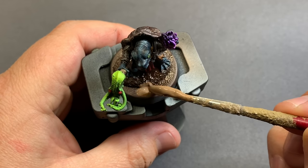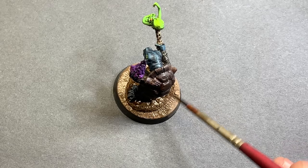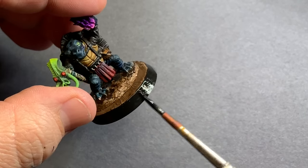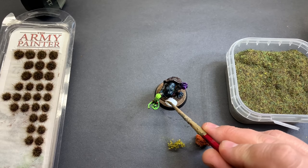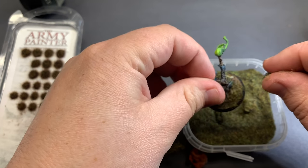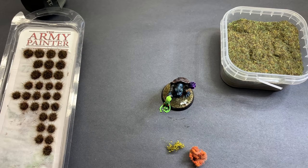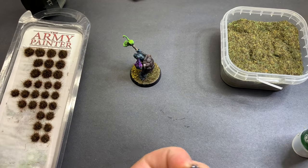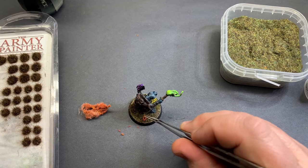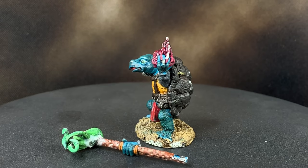A lot of people have been asking me to show the base. I use Rhinox Hide to fill in the base, Agrellan Earth to tie that little rock together and give a nice crackle look, then came back in with PVA and put some Army Painter static grass on there. Then I used these cool little flowery tufts — a yellow one for contrast to the purple, and a little red one in the back to tie in with that loincloth — plus another random grass tuft to make it uneven, since three is usually better than two.